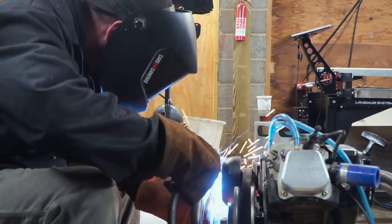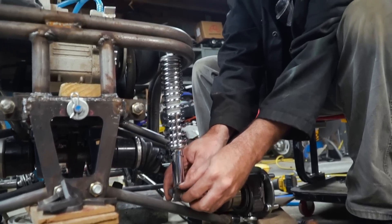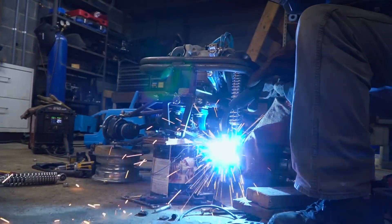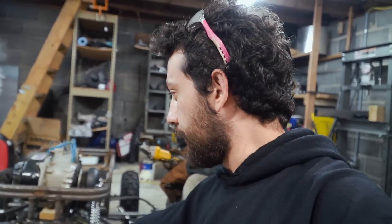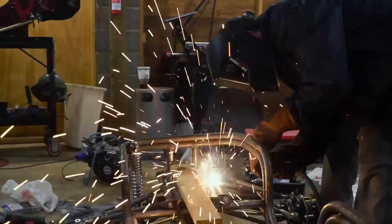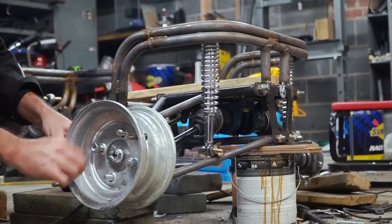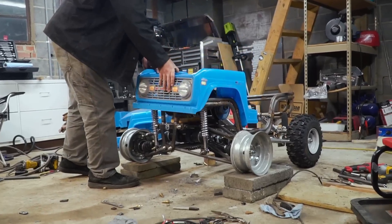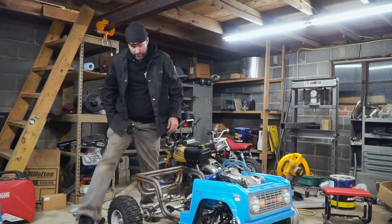It looks like we're in the right ballpark for spring rate on the driver's side, so we're going to do the passenger side: modify the upper control arm, weld some tabs, mount our spring, then we can take the paint-can block out from the front subframe and set it on the ground and see what happens. It might be on the soft side, but I think if we tighten up the springs it'll be all right.